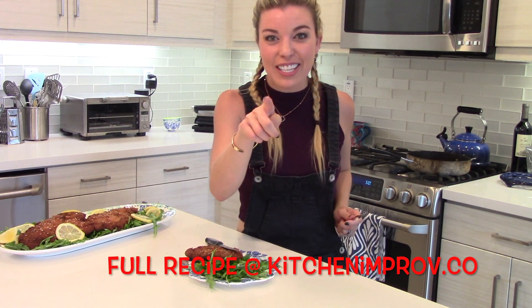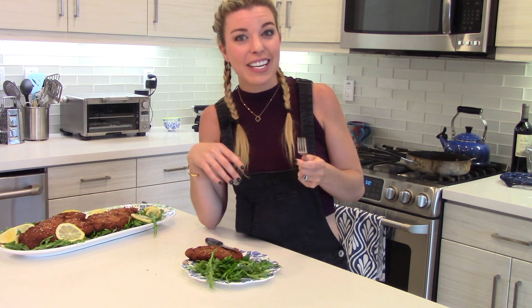So good! You guys have to try this one at home. Be sure to subscribe to my channel and tune in next week — we'll have something fabulous cooking up.